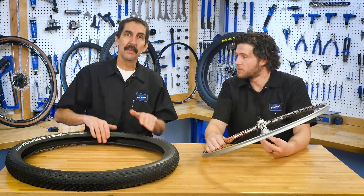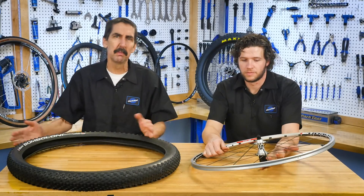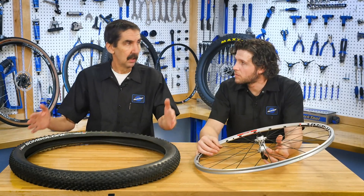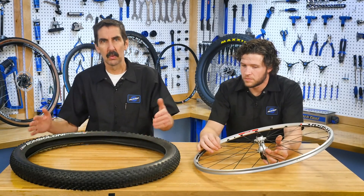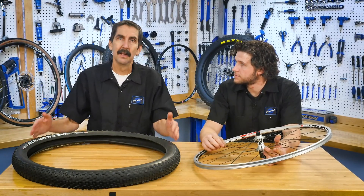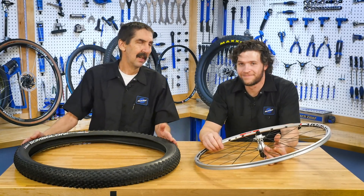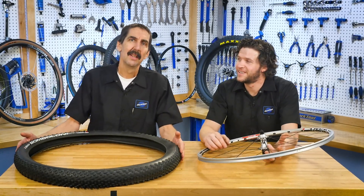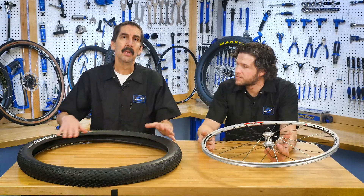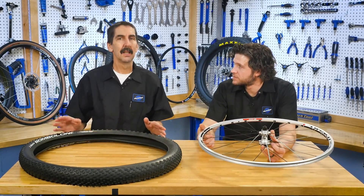So what we've seen is all these different ways — plus size, double plus, this, that. It's a squishy soft system in the inch system: 27.5, 26, 29er, or the French 650B, 700C, 700D — look that one up. So the ISO and ETRTO system is giving us numbers that we can check. We know what they're going to mean. It's going to make interchangeability a lot nicer.